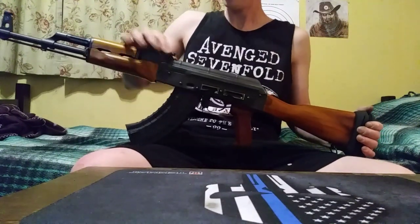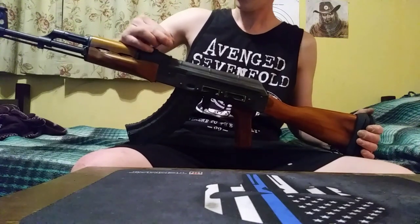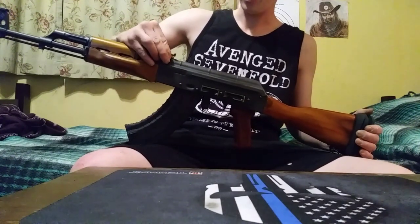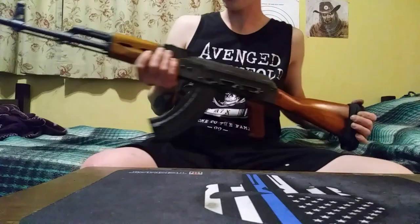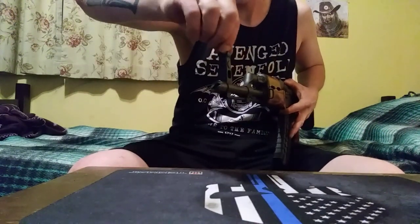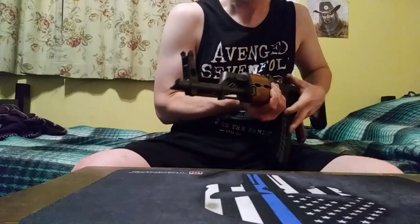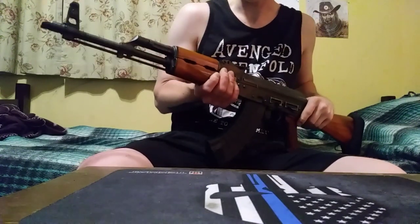Another thing: in my previous unboxing video I said this was the windage, but this is clearly the elevation. To adjust the windage on here, you need to get a special tool to adjust this. It seems to be pretty close to zeroed — just a little bit off — but I am still getting used to the iron sights.